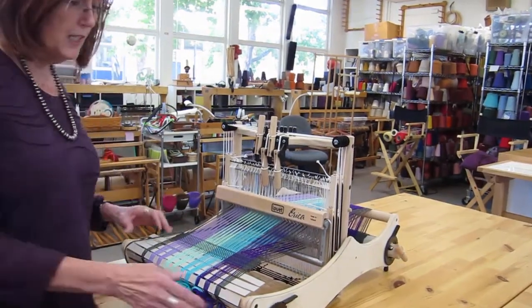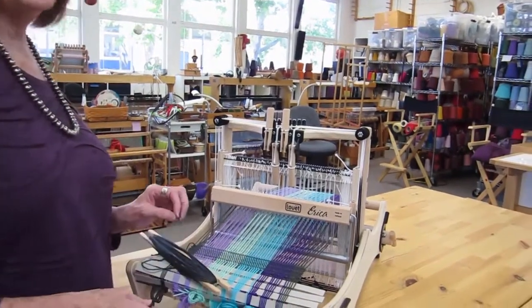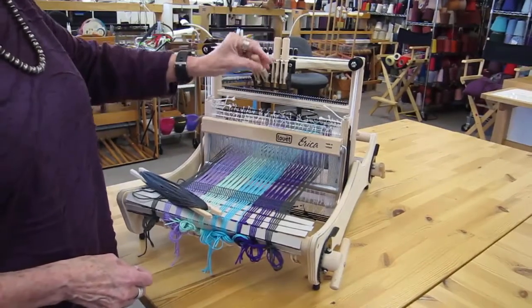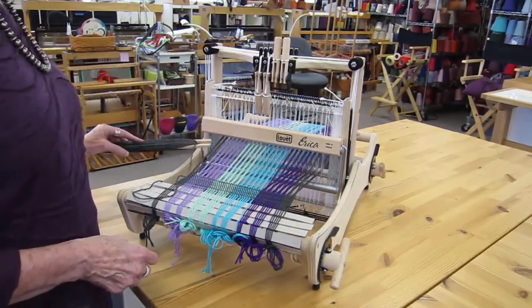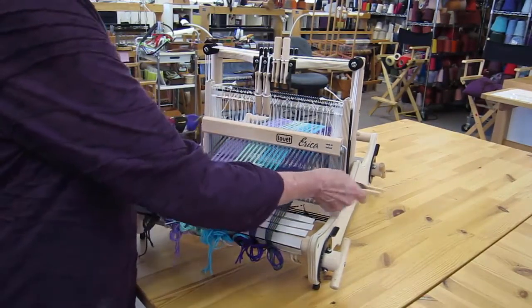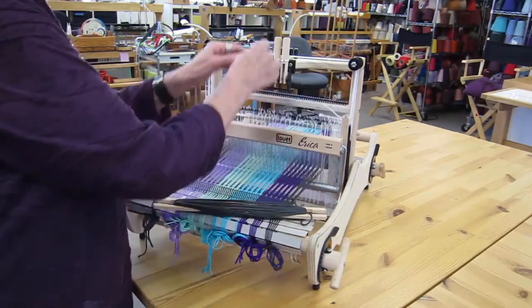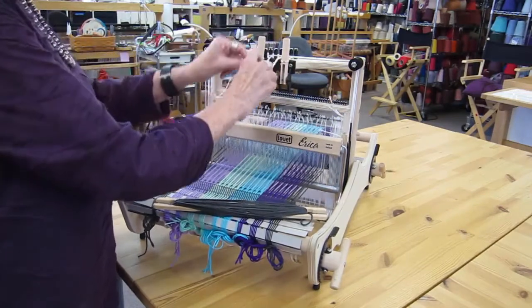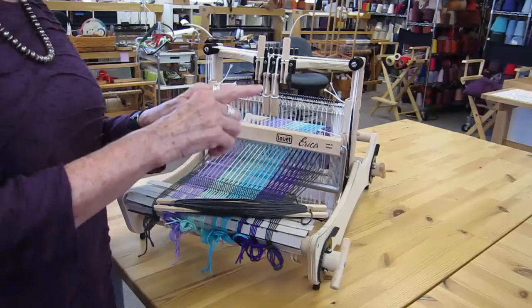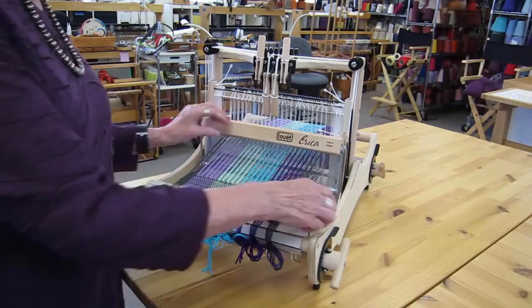Now I'm going to do something a little different — a basic twill. I'm going to do what's called a two-two twill, so I'll raise harnesses one and two first, then work through the sequence: one and two, two and three, three and four, and then one and four, so that I have a sequence of threads going through.